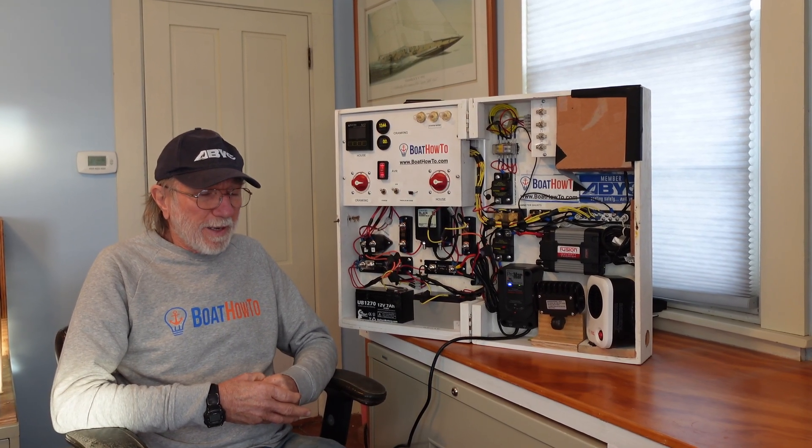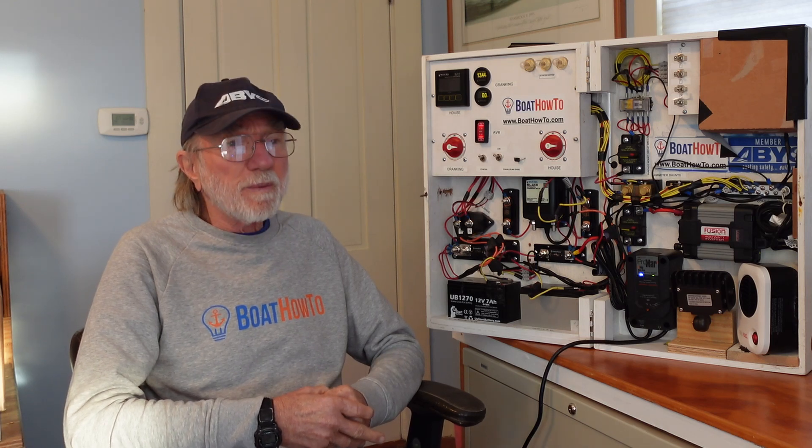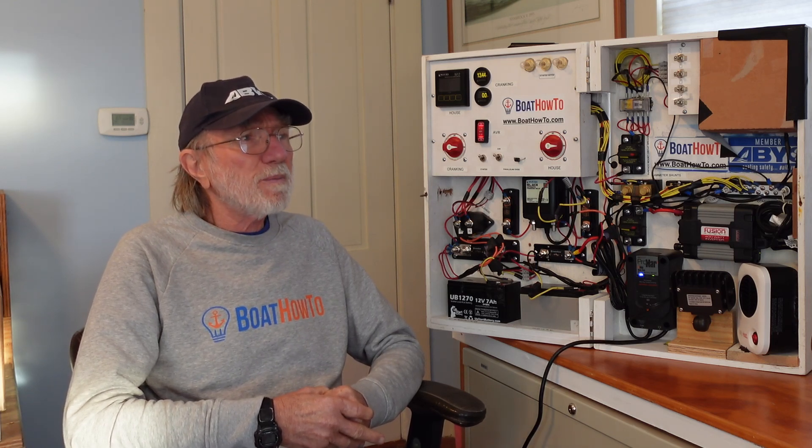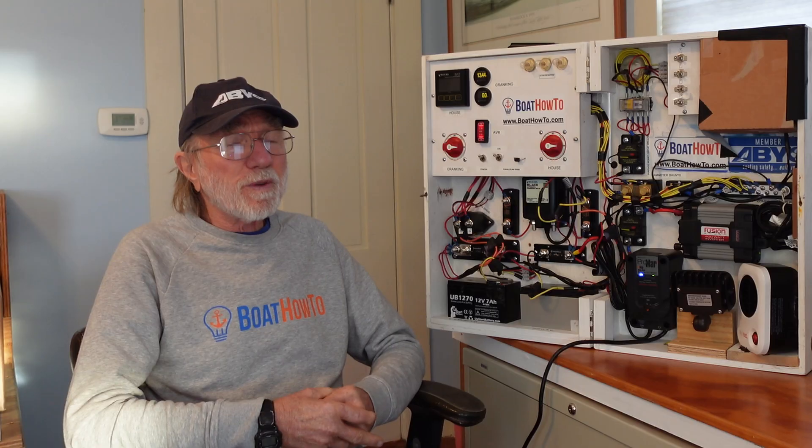It's a little hard to see how you would get no electrical connection there, but that's certainly what it looks like. I wonder whether this is a Volvo Penta or a Yanmar, because they're the two predominant sail drives in the marketplace. The Yanmars historically have had more corrosion issues.